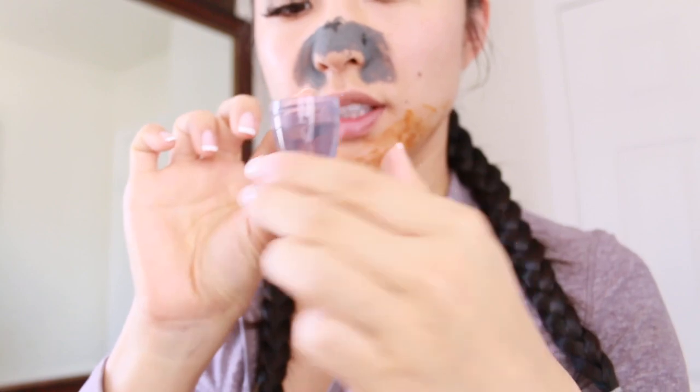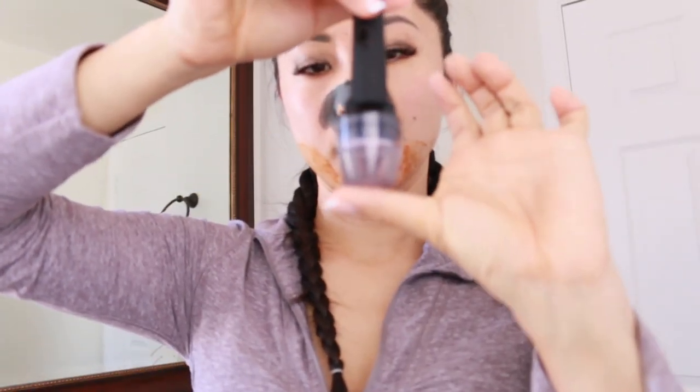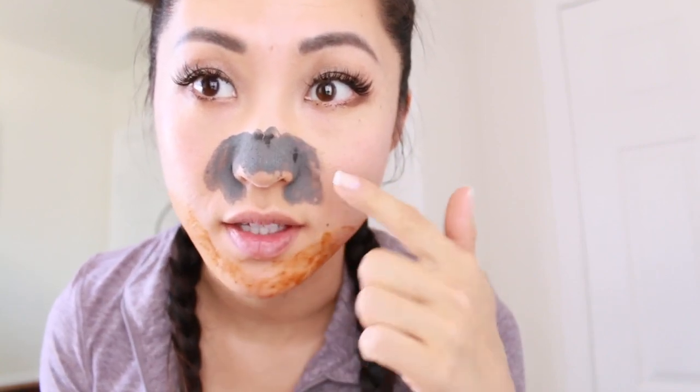While your mask is drying, this is the perfect time to clean your Banisher. All you have to do is fill up the alcohol to the fill line. It fits perfectly in the cap so it can clean — you can also put it upside down. Just let that sit for a few minutes. The mask is nearly dry now, you can see the difference in the color, so I'm just going to rinse it off.